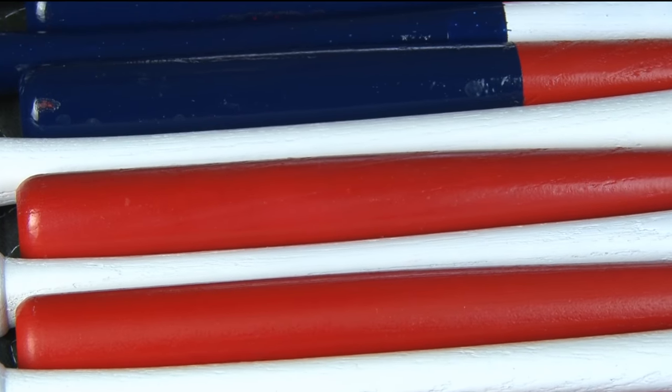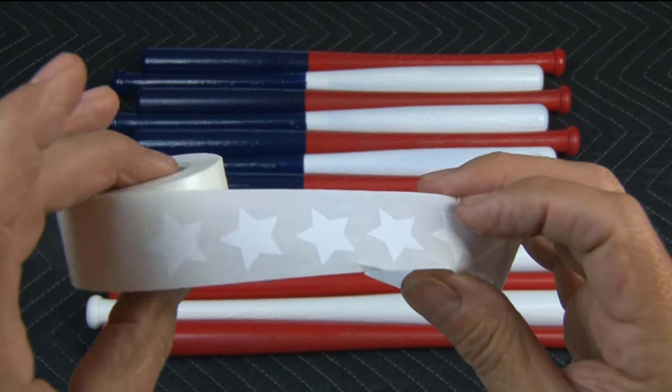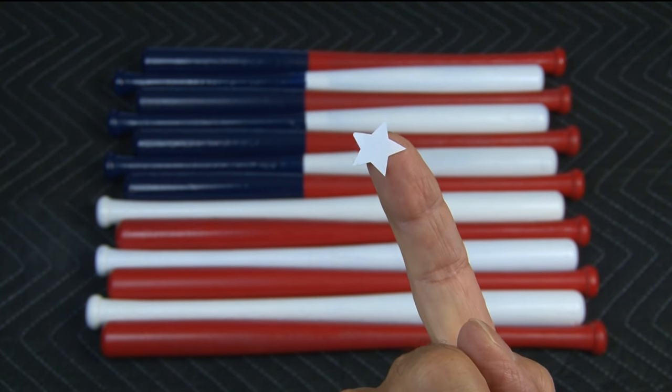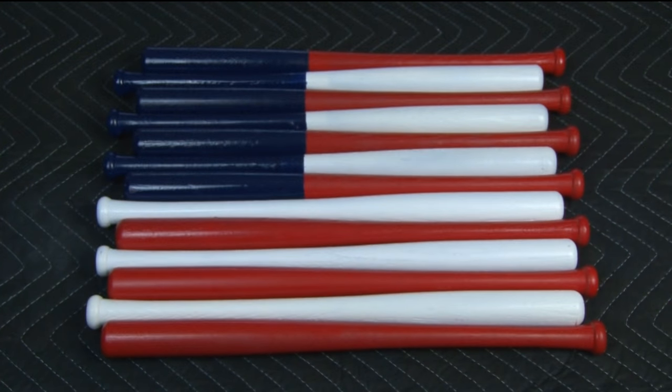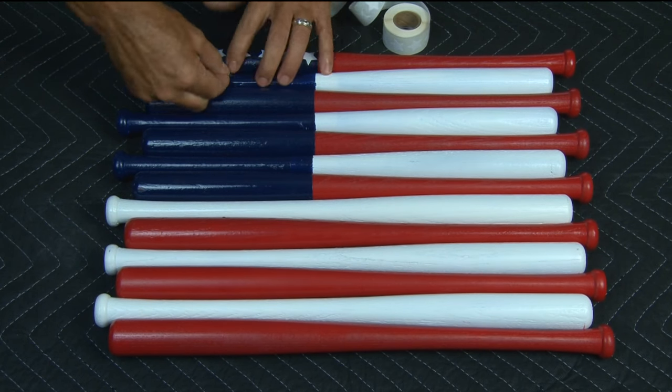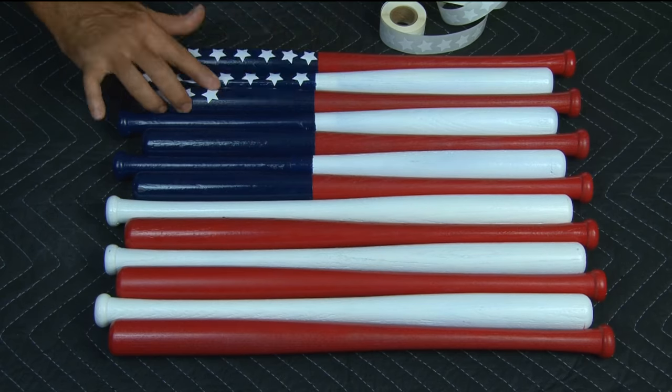Now the only thing missing from our stars and stripes flag are the stars. So I picked up a roll of white three-quarter inch adhesive stars and started laying all 50 stars in place on both the bat handles and the bat barrels.